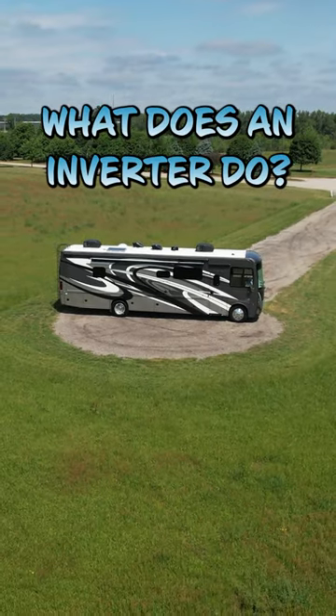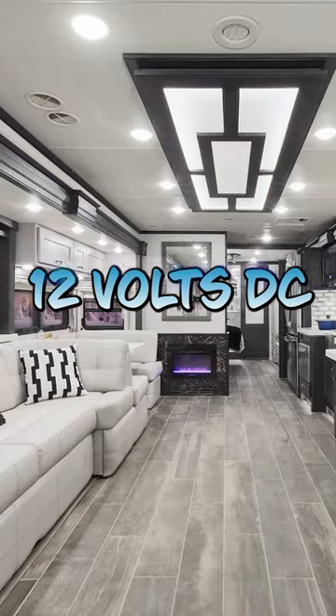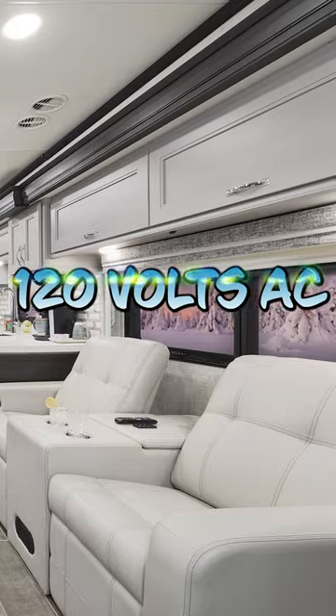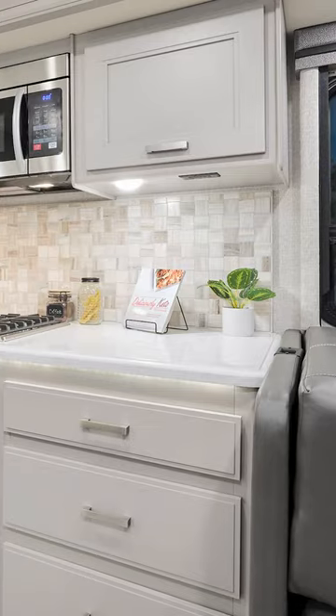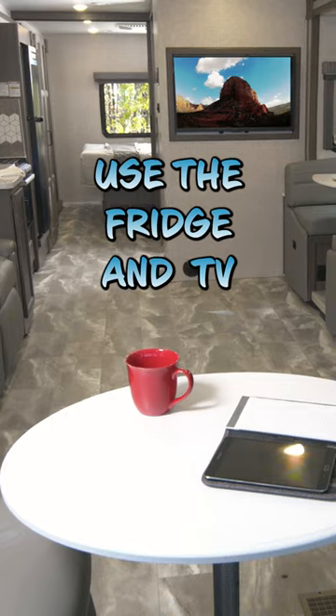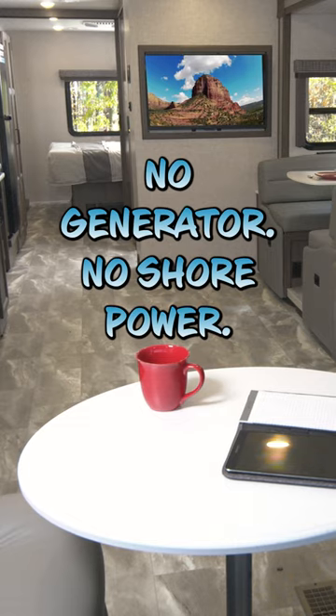Do you know what the inverter in your RV does? Simply put, it takes 12 volt DC power from the house batteries and changes it to 120 volts AC power. Now you have juice flowing to select outlets and you can use those must-haves like the fridge and the TV, all without the need for the generator or being plugged into shore power.